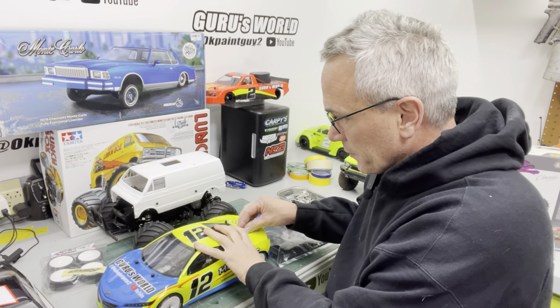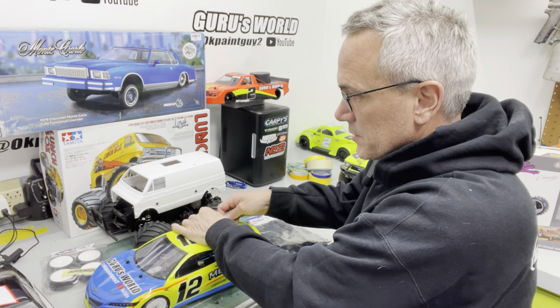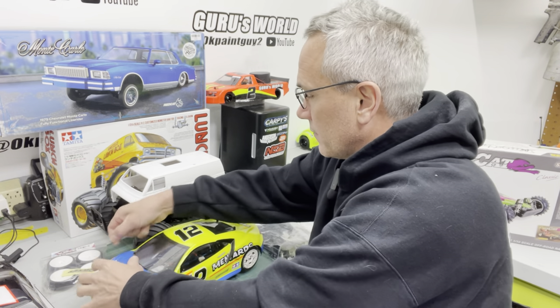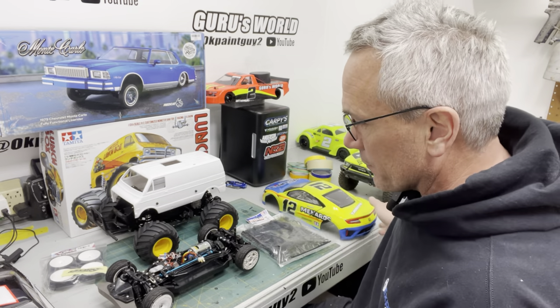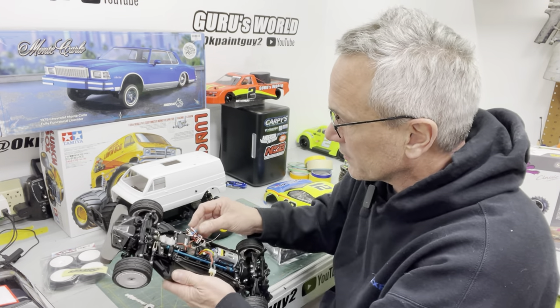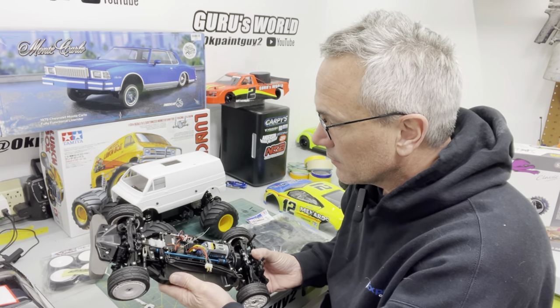First things first, we've got to change these rear body posts. This body is a little bit lower profile than the stock car body — the rear body posts come through the back glass of the stock car style body versus this one coming out on the deck lid. The last time we raced this, the servo just out of nowhere died. I don't know if it was a frame rate issue — I read somewhere that frame rates could possibly damage a servo — but maybe not.